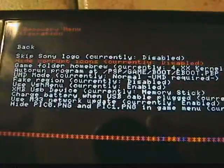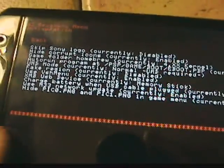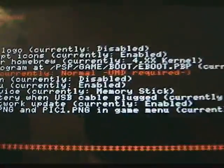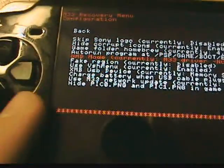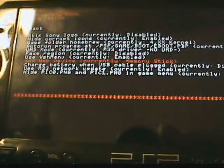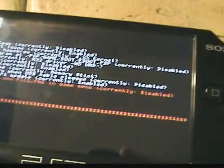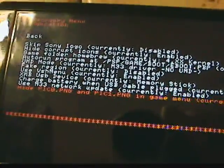Hide corrupt icons — set that to enabled. UMD mode is currently normal; you do not want that, you want to go to M33 driver. Fake region: disabled. And if you are running homebrew games, set 4.01 kernel to 1.50 if you want to run homebrew games.